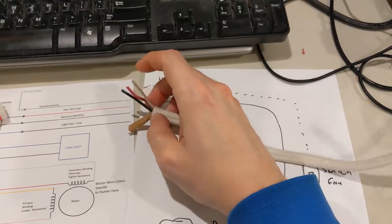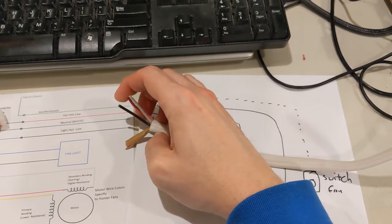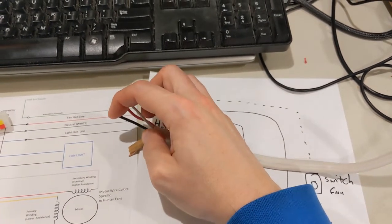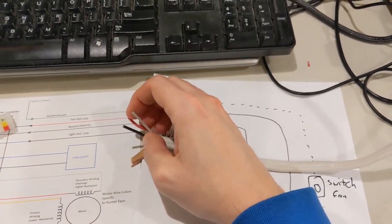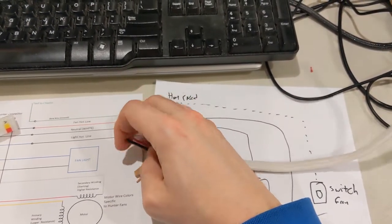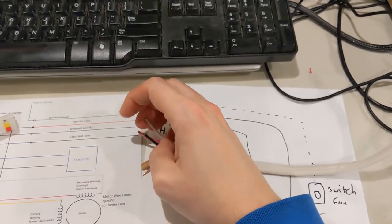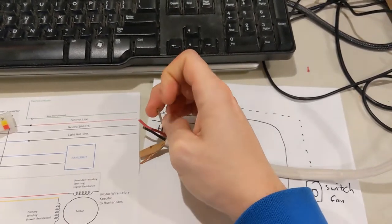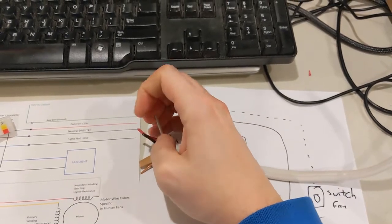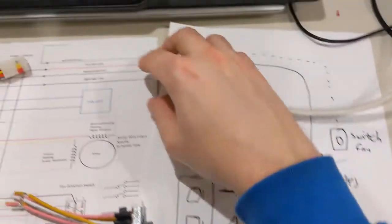This one is the safety ground. For this particular setup, you're going to need at least one hot per each thing you're controlling. The motor is going to need one hot, the fan is going to need one hot. Typically black is primary, red is secondary. And then the neutral is going to be the return - so you have a neutral that's common to them. But this has to be wired from the wall to here correctly, otherwise it's not going to work.